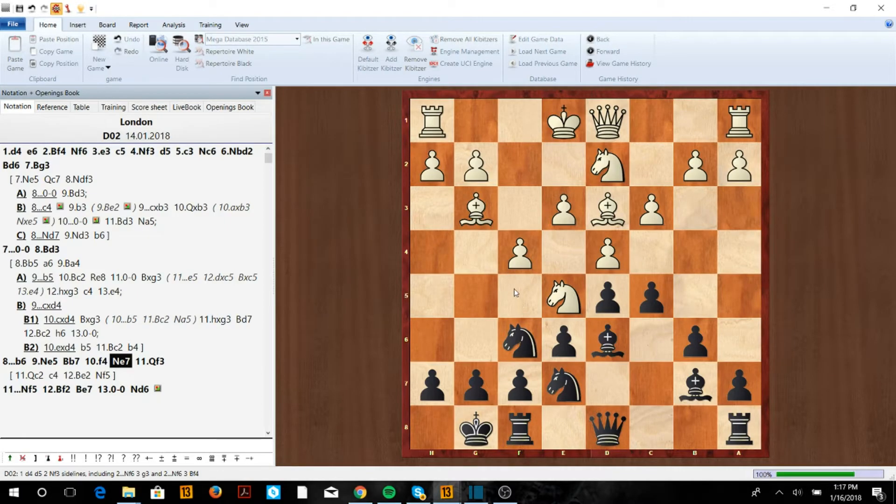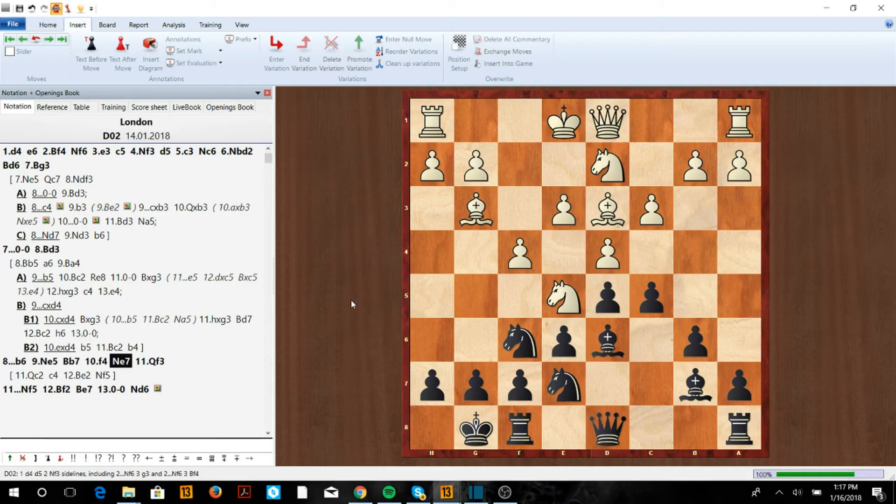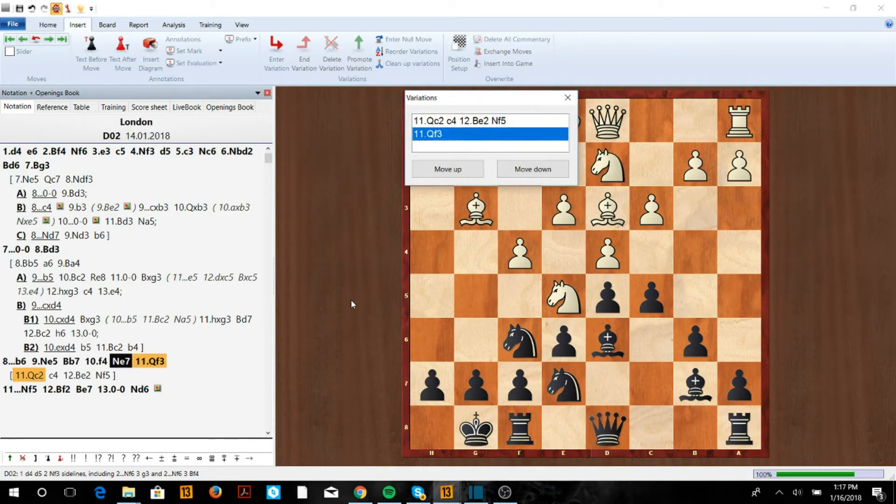The idea is we want to go Nf5, either making him trade the bishop for the knight — giving us the e4 square — or taking away his bishop and pressuring the e5 square, maybe through Nd7 and f6, or at some point Ne4 and f6. We take away one of his bishops, giving us a slight advantage and an easier position to play.